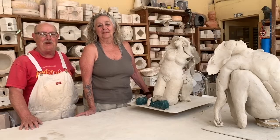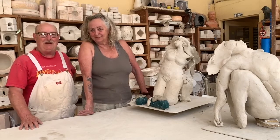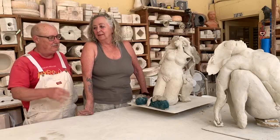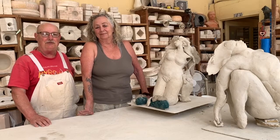I'm up here at Quile Kilns with my best bud, Michelle Collier, and Michelle Collier works with paper clay. She's going to show us how to do paper clay and how to make these beautiful abstracted figurative sculptures.